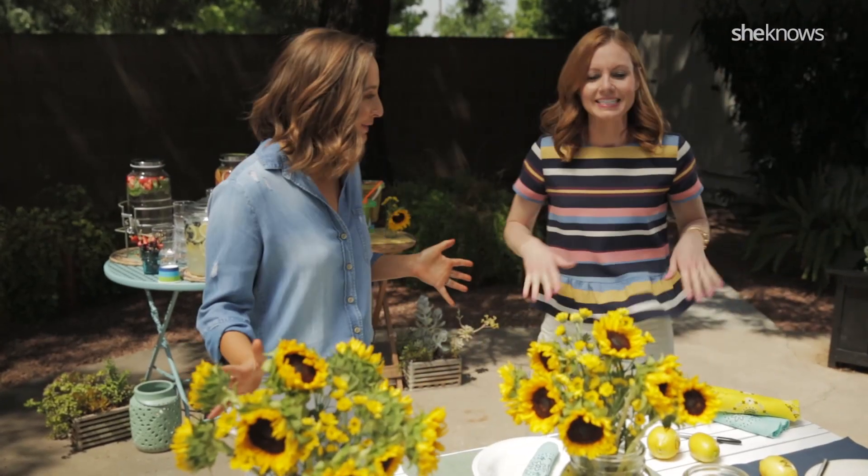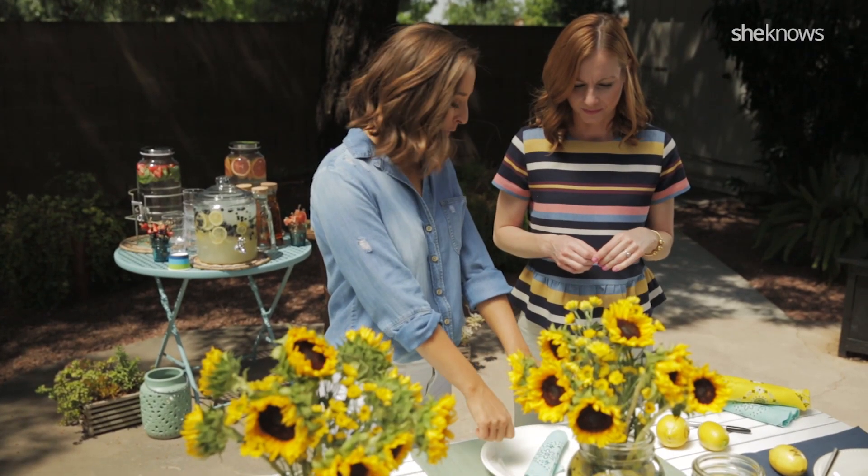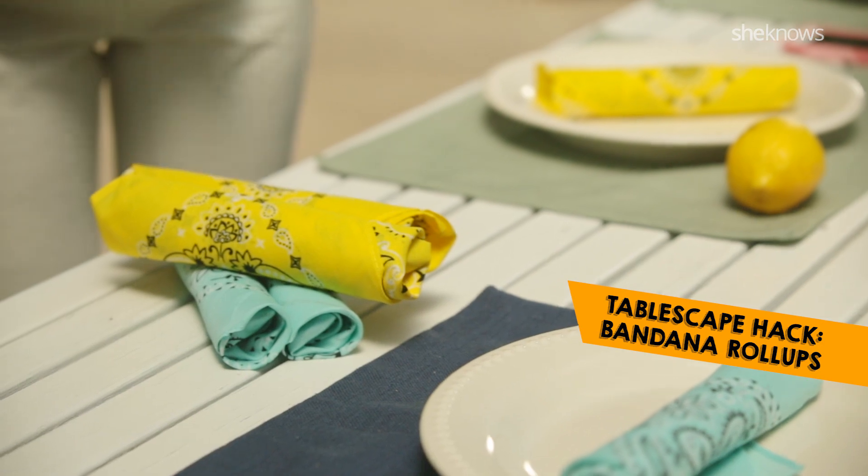How gorgeous is this table? Stunning. You're the master — this is beautiful. So we just have a little pop of color. We wrapped silverware up in some bandanas. So cute.